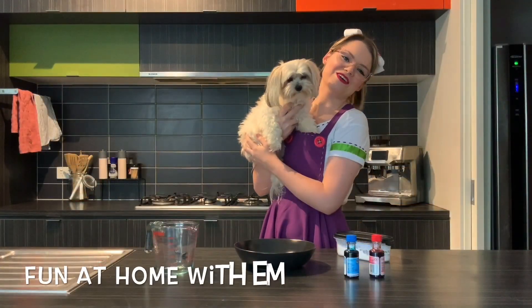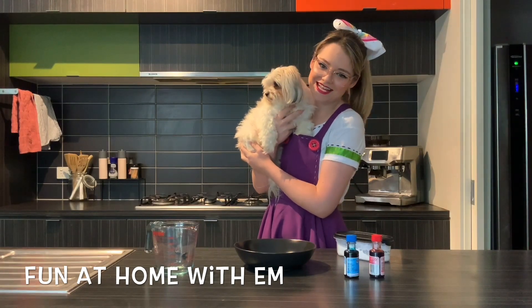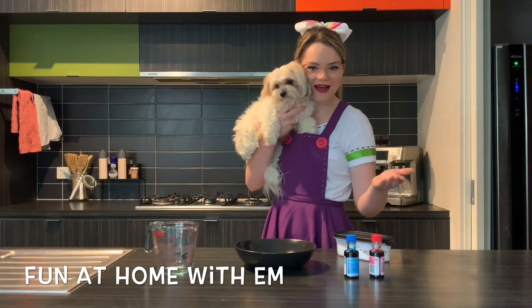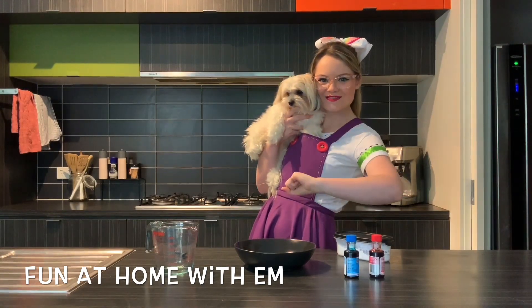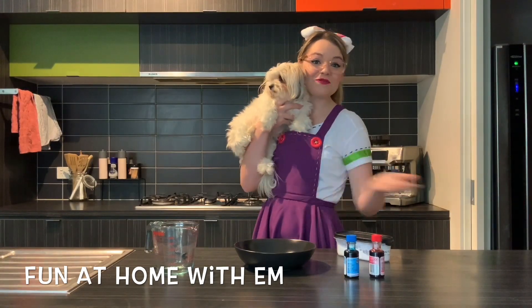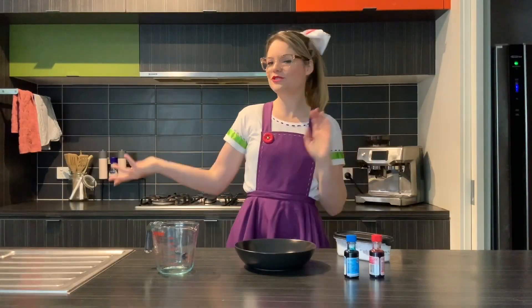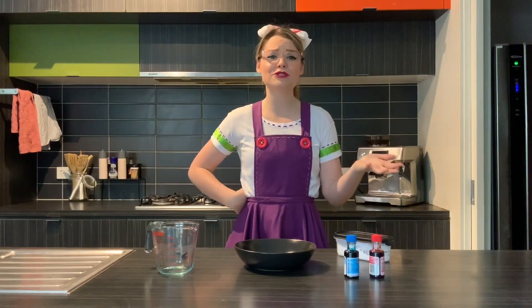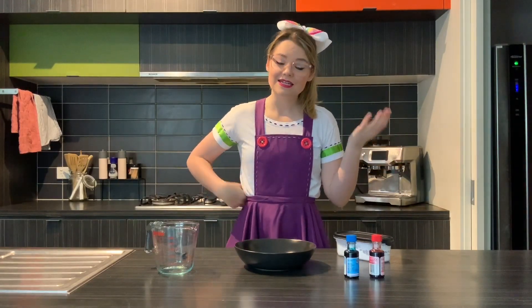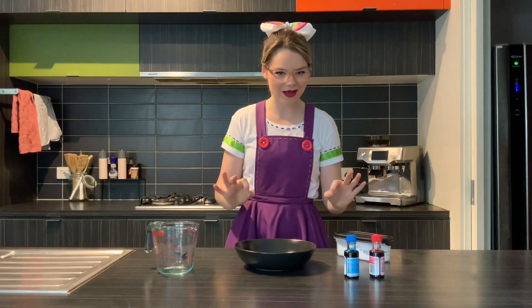Hi everyone, it's Em and Marcie here. We were a little bit bored inside today, so we have decided to make some slime using things you can find around the house. We're going to make old-school slime — we don't have an activator, and guess what, neither do I!